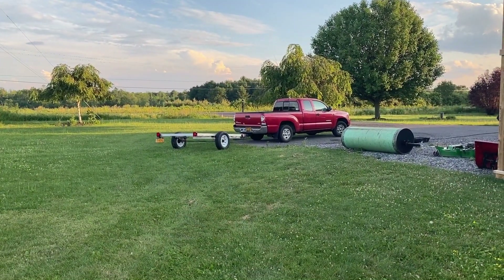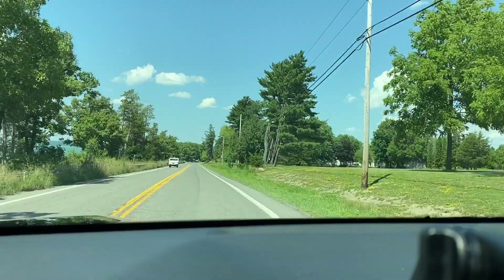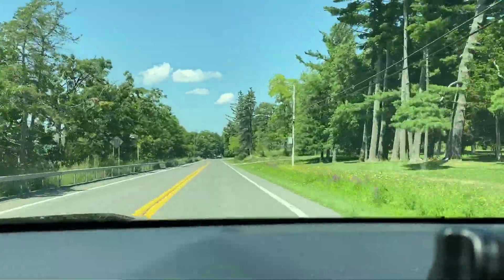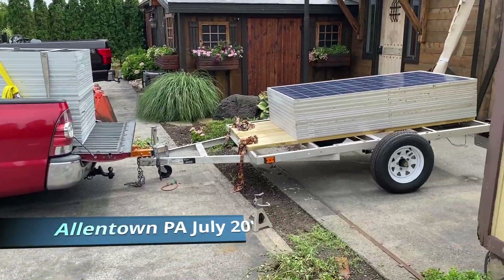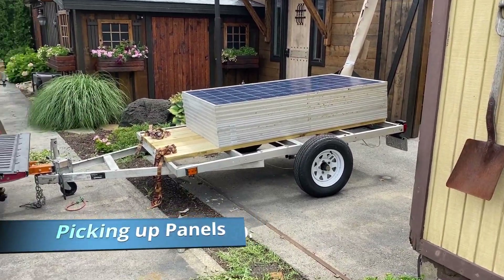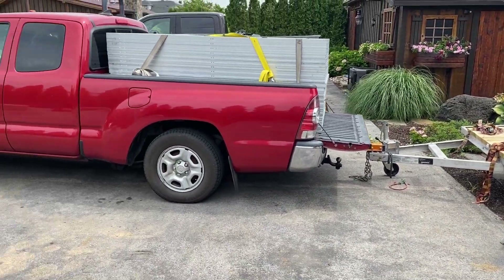We're going to start with my trip down to Pennsylvania to pick up these solar panels. This might be kind of boring to some of you guys, but if you're into solar, if you're into this kind of stuff, I think you'll like it. Thanks a lot for watching — don't forget to give me a thumbs up. I just picked up my father-in-law's truck so I'm heading down there tomorrow. This really sucks, but I'm going to have to make two trips — this is too much weight. I had to take off the trailer because there's too much weight on the truck.